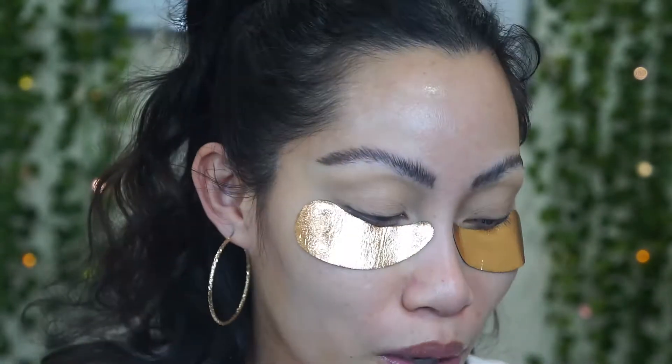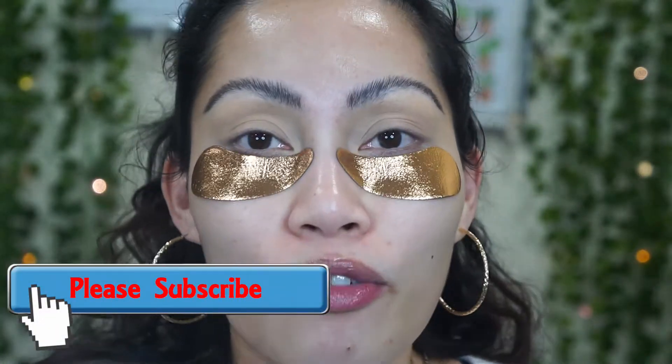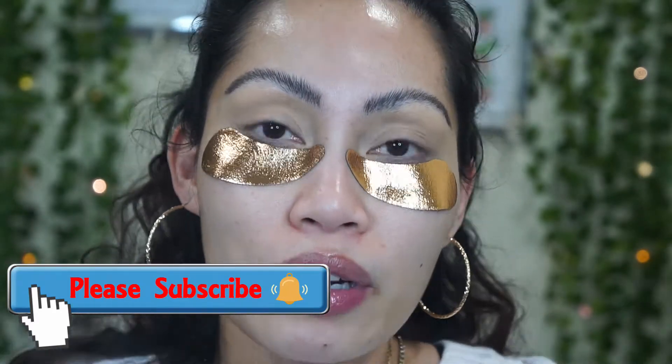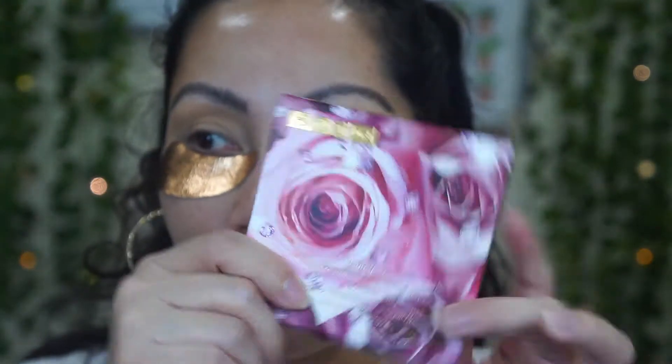Before I do my makeup tutorial, here are my first impressions of the new Pat McGrath Labs collection. If you like to watch makeup reviews, please don't forget to subscribe to my channel. If you're a makeup enthusiast or makeup lover like myself, click the button to be notified every time I upload.